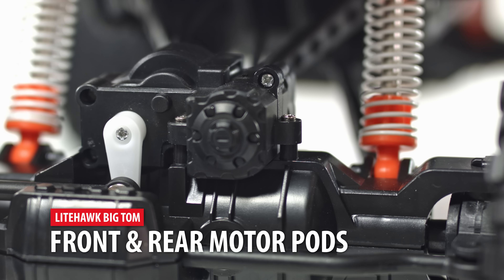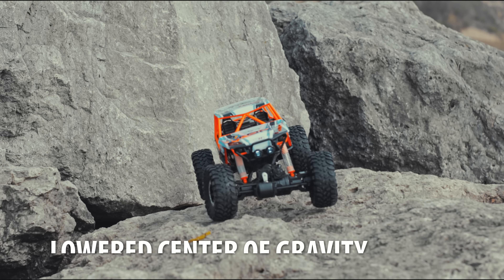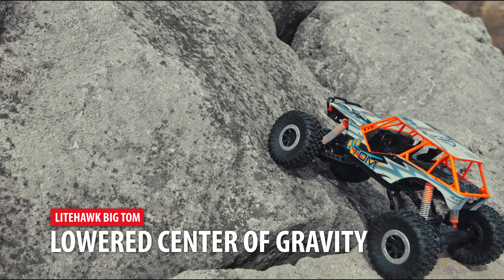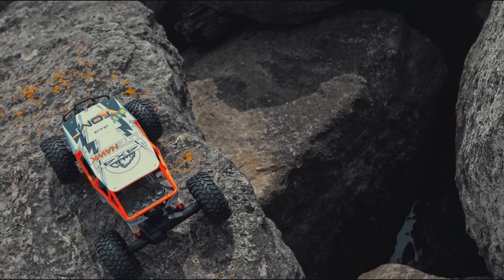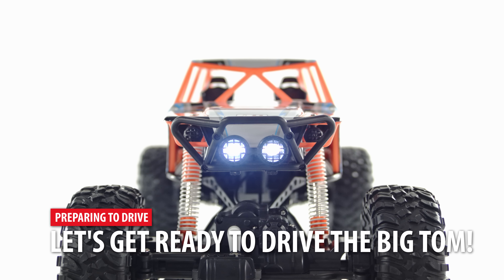Big Tom utilizes a dual motor design that applies constant power to all wheels. Front and rear motor pods keep the weight lower down on the chassis to help in climbing steep slopes. Big Tom is perfect for off-road adventures of all types.